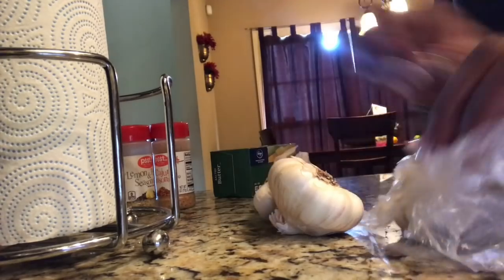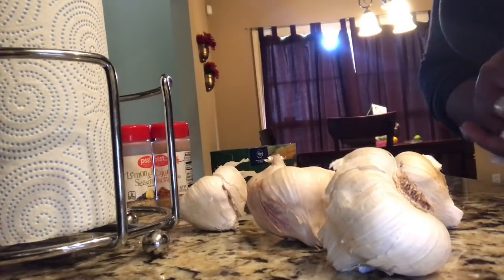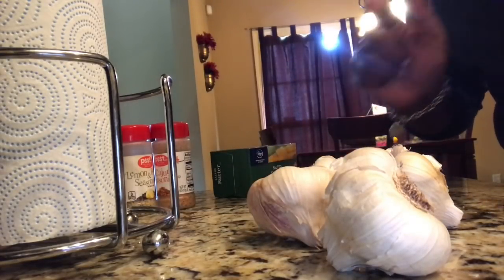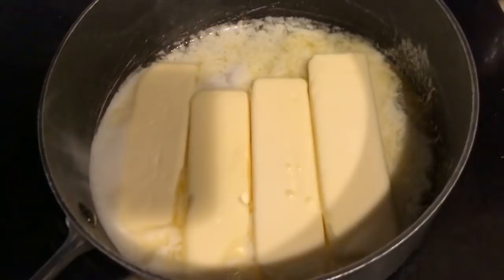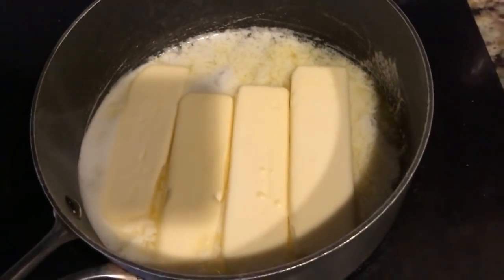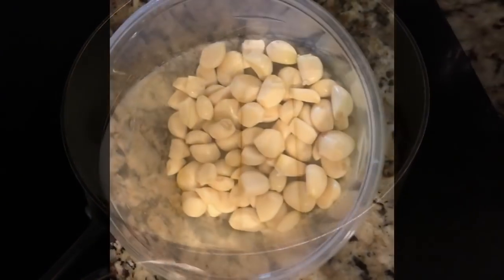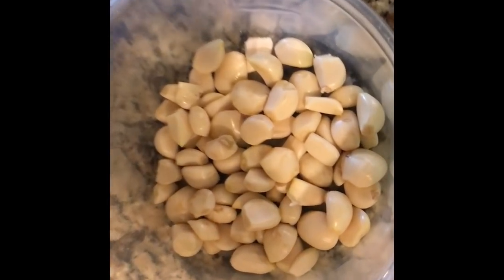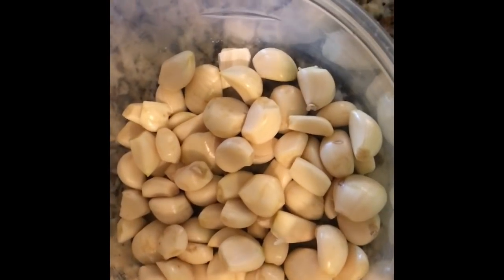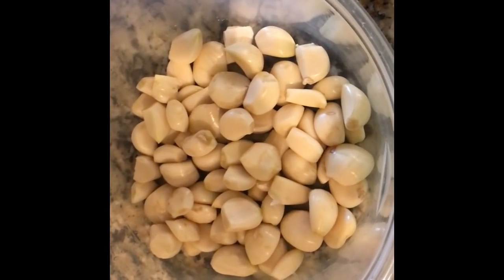The first step is to dice up five cloves of garlic — not four, not two, not three, but five. While you're dicing up your garlic, put your four sticks of butter in your saucepan, turn the heat down to low, and allow it to simmer. This is what five cloves of garlic looks like — you can either chop it up in a food processor or cut it up by hand.